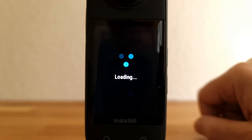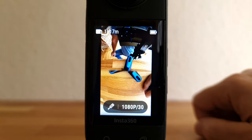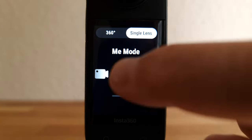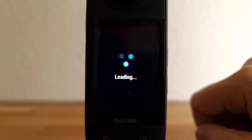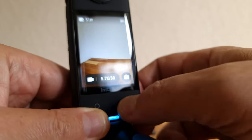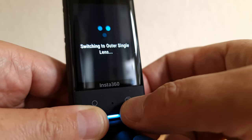Although Me mode is under the single lens tab, it does use both cameras and stitches them together — but the video you get is not a 360-degree video, it has a fixed point of view. You can also use the lens selector button bottom right to cycle through single lens and 360 modes.